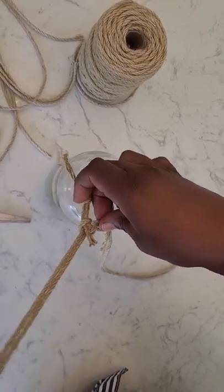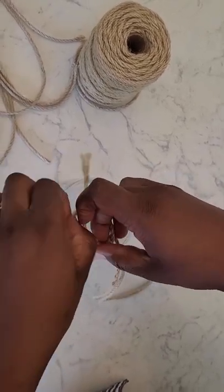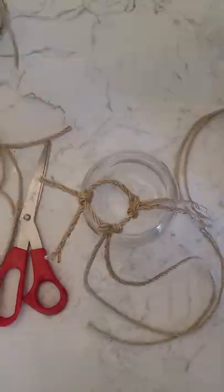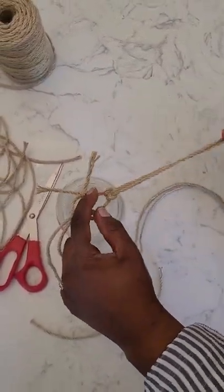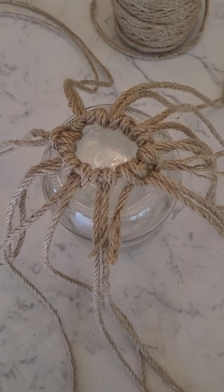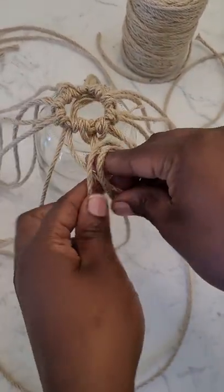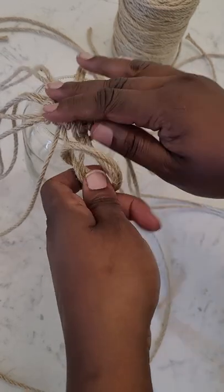You just make a loop, loop it around and pull it through just like this. It's very simple, and that's going to be the same knot that you use all the way up the jar or down the jar, whatever way you decide to start. You wrap it around your finger like this and pull it through the loop again, making basically that same type of knot we saw earlier.